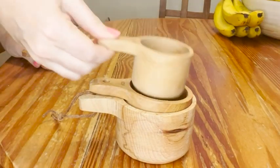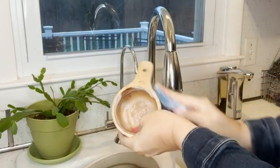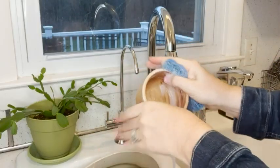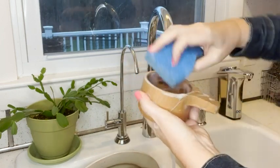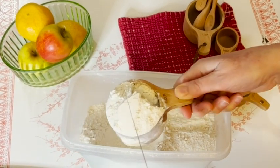Now this is very important: you never want to let these sit in water or put them in a dishwasher. To clean, just wash in soapy water and dry right away with a cloth. They bring warmth and charm wherever you place them.